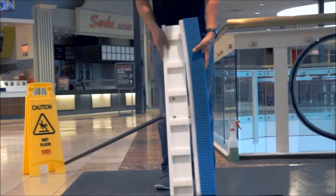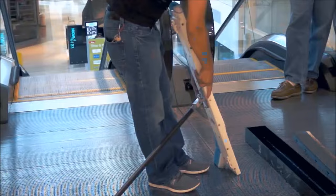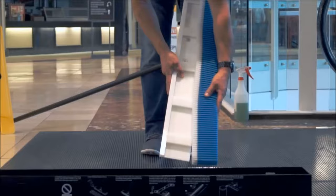The cleaning pad should be mounted with the white side toward the back of the device and the blue toward the front. Make sure the teeth on the pad are straight because they will need to fit easily into the treads.